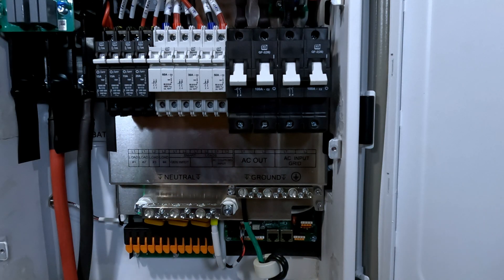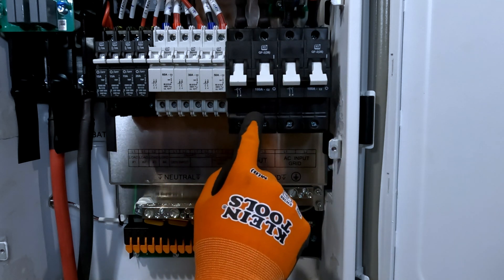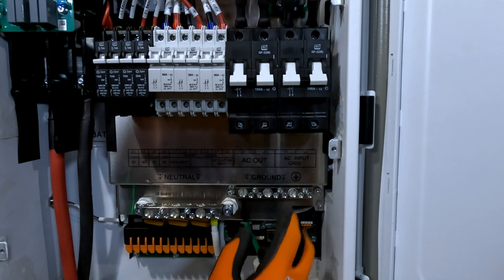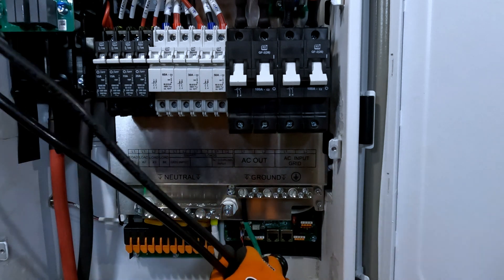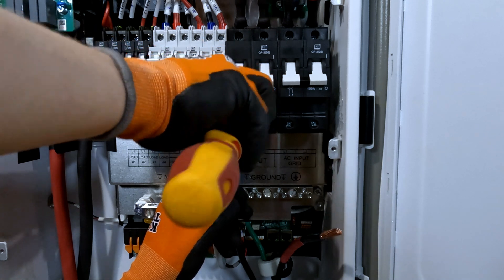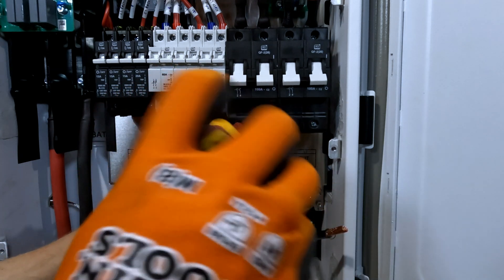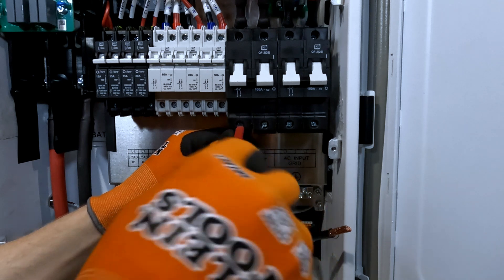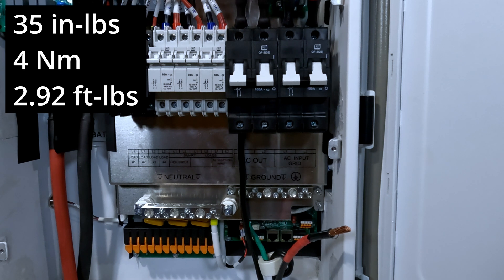It'll connect to a grounding bus bar down in my wire way. AC output — I'll run my two lines. They recommend if you're using the full capacity of this inverter, 100 amp pass-through, 2 gauge wire for the input and the output. I don't have 2 gauge right now; I've got 4, and I'm going to closely monitor my output so that I don't go over the capacity of 4 gauge wire. Make sure you open this breaker up and loosen it before you go to tighten things down, because it'll likely be closed and won't actually pinch down on your wire. Tug test. For the AC output, 35 inch pounds or 4 newton meters for torque.